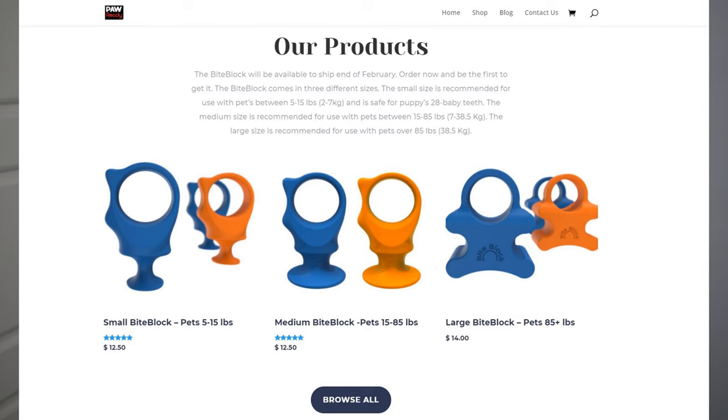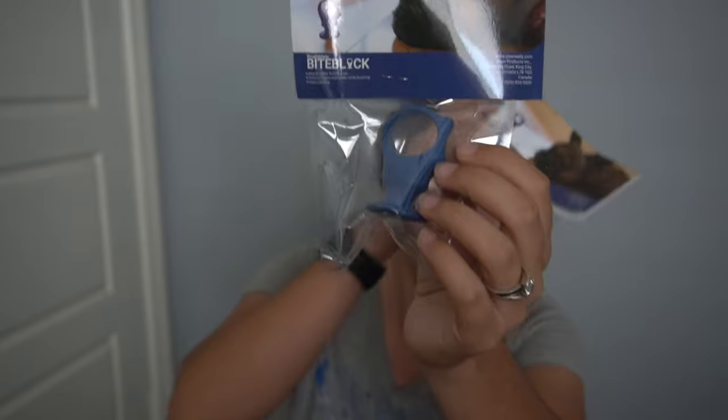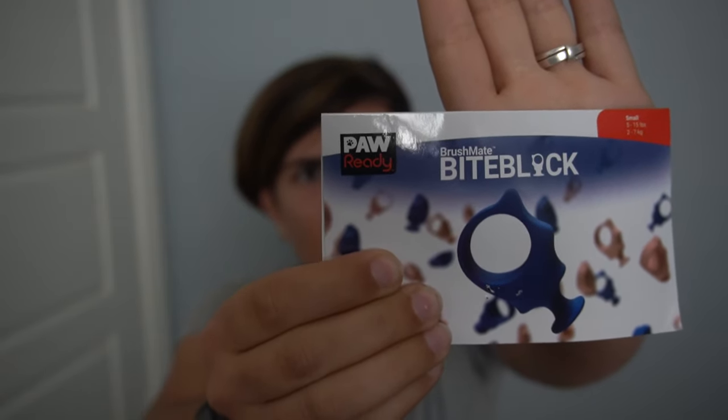These come in three sizes — they call them bite blocks. I accidentally ripped the packaging off as I pulled it out. I got a medium. They sent me each color; they have two colors — blue and orange. The company is called Paw Ready, and this is the Bite Block. They're probably going to do a couple of other products. They did send me two different sizes — this one is small, and this is the Brush Mate Bite Block. It is a natural rubber brushing aid — protects fingers and hands while brushing, patent pending.